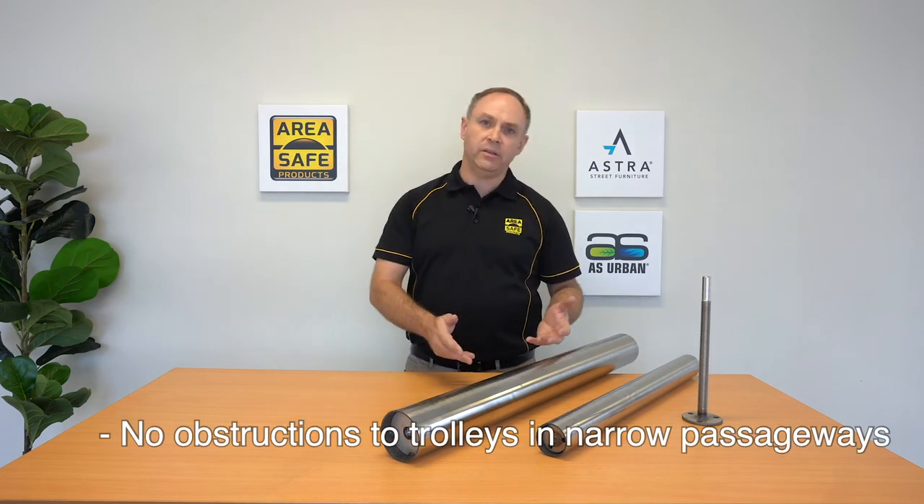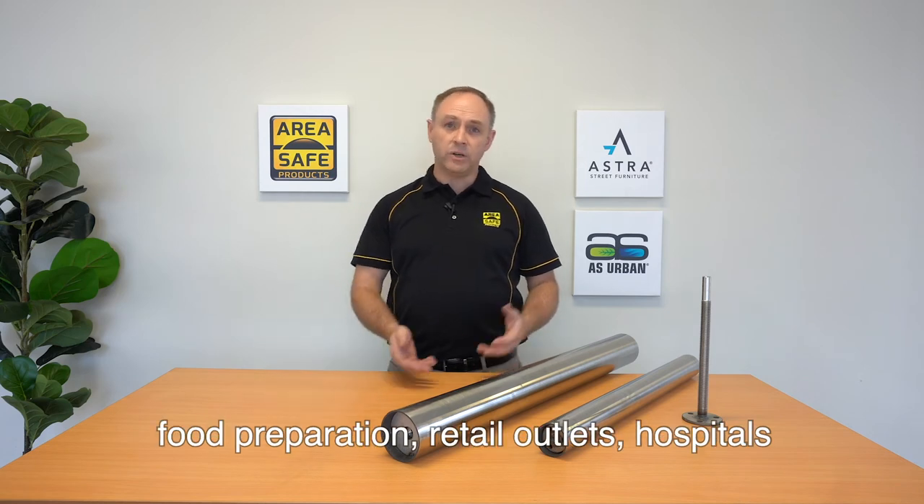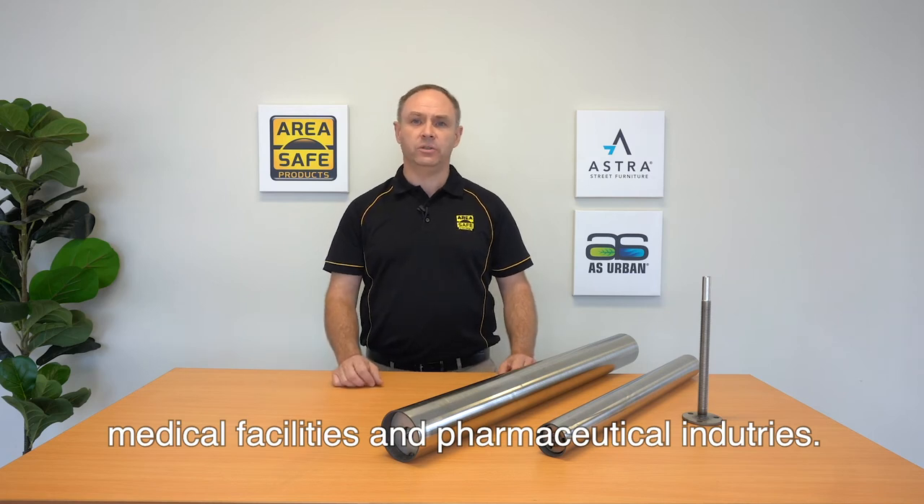No obstruction to trolleys in narrow passageways, and they're great for shop fitting, supermarkets, food preparation, retail outlets, hospitals, medical facilities, and pharmaceutical industries.